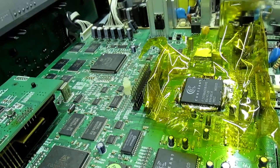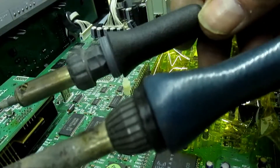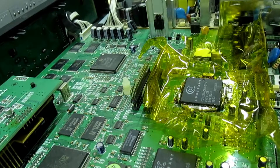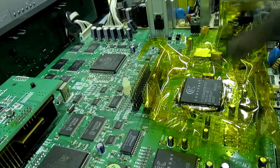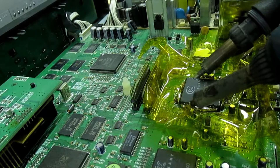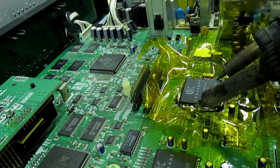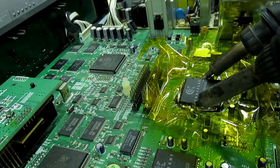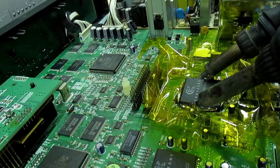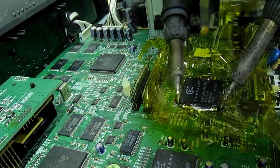So what you do now is take the two soldering irons and just warm up both sides of the IC simultaneously, then swap to the other two sides.